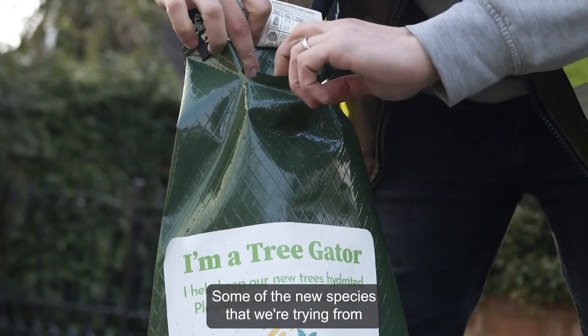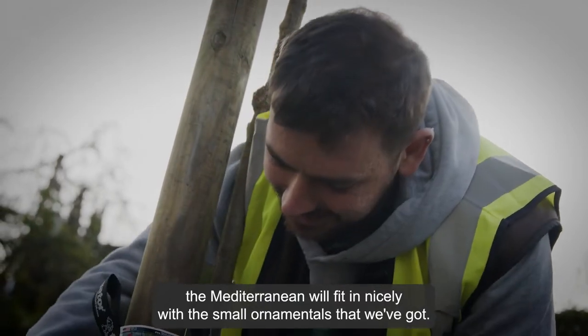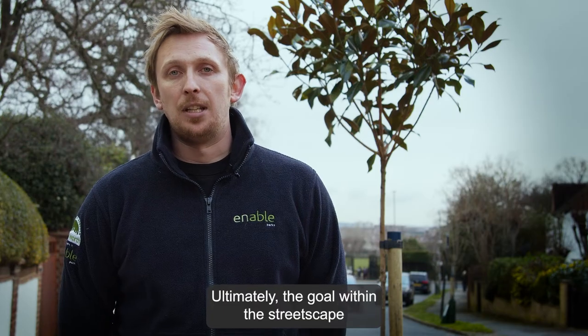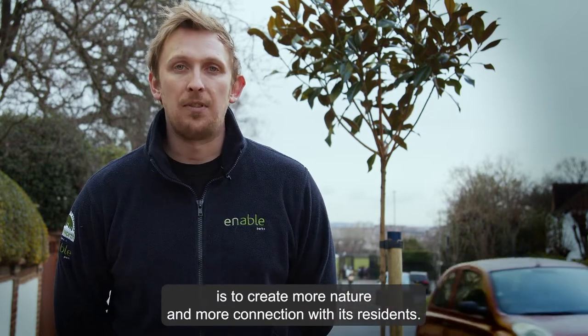Some of the new species that we're trying from the Mediterranean will fit in nicely with the small ornamentals that we've got. Ultimately the goal within the streetscape is to create more nature and more connection with its residents.